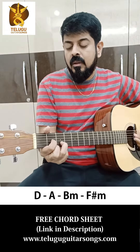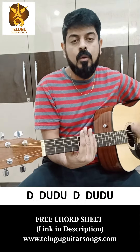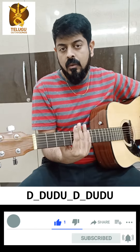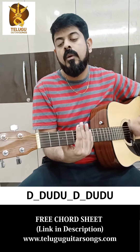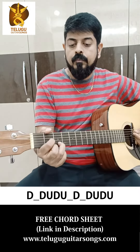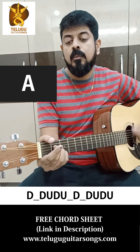So the strumming part is... The Gaj Bamba — you can play the chords.